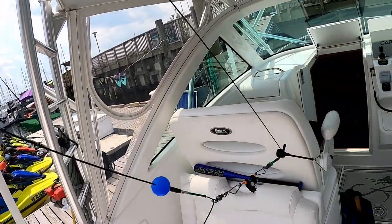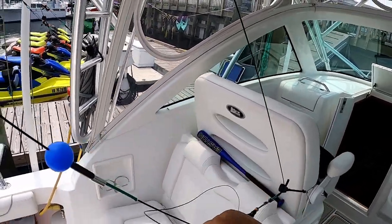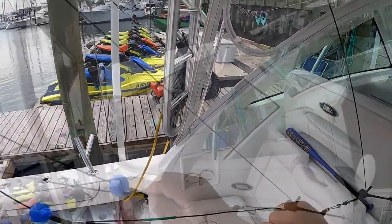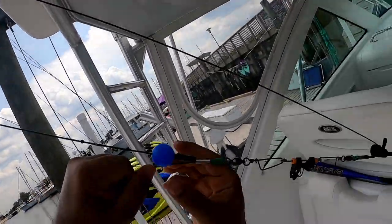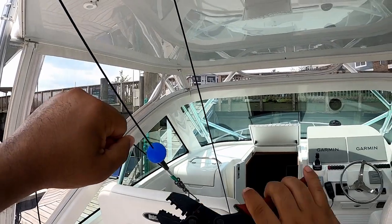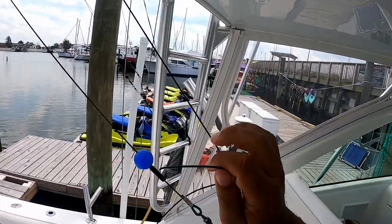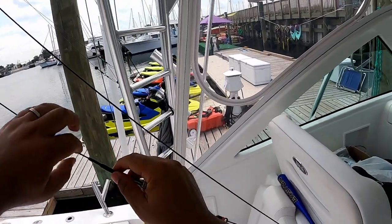We're getting close. We're going to go ahead and take the tag end, run it up the crimp, and then start finalizing the tension. We are going to go ahead and crimp that snug, grab the crimping tool, and crimp it down. Then put the line protector over the tag end.